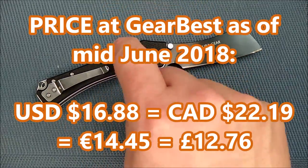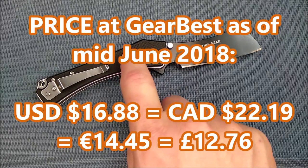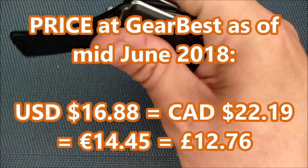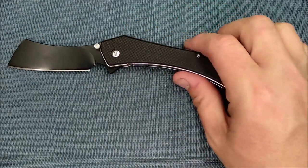The price is $16.88 U.S., $22.19 Canadian, $14.45 euros, and £12.76 pounds sterling. That's with the 35% off included, and there's a small shipping fee as well.